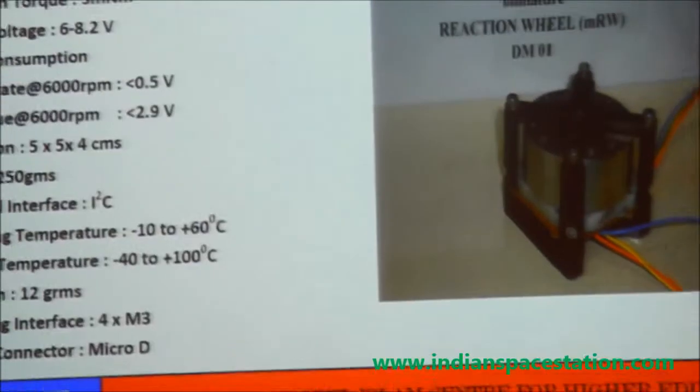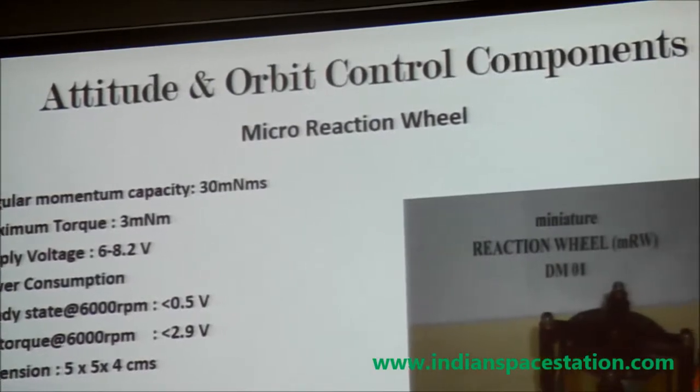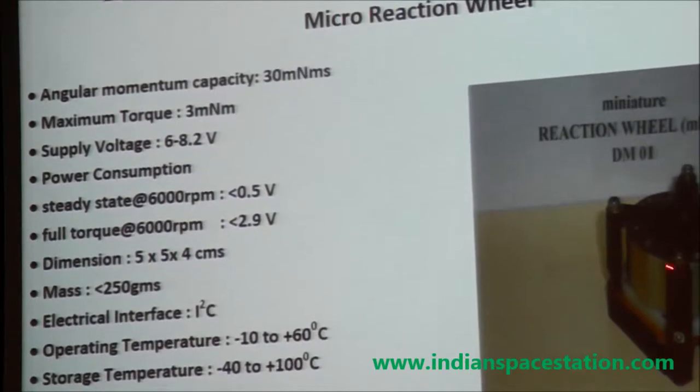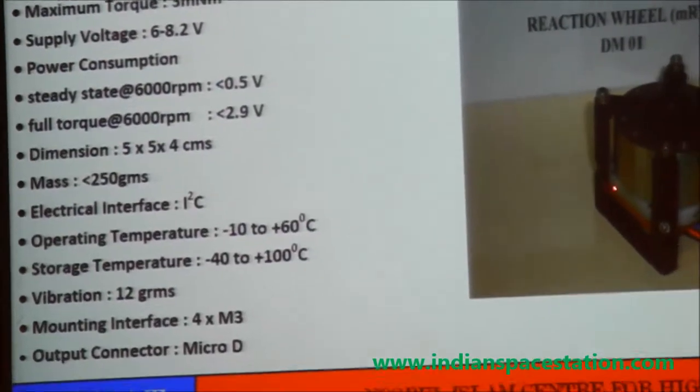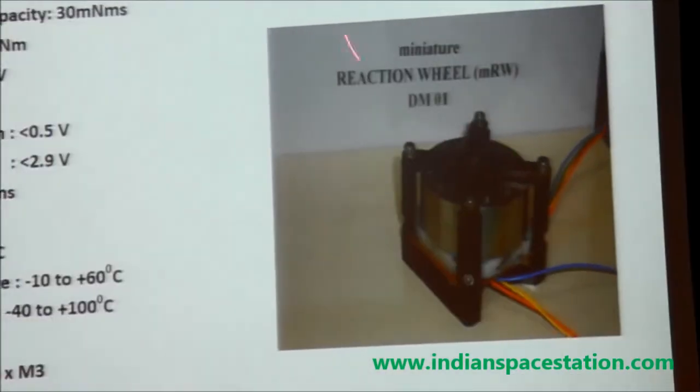This micro-reaction wheel is jointly developed by our university and Swana College, and it is currently being qualified. Internationally, many satellites are demanding this type of micro-reaction wheel, and there is already an inquiry for supply. So it is possible we can even export this wheel.